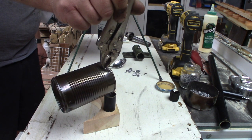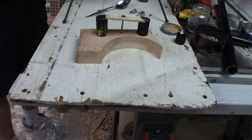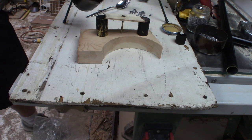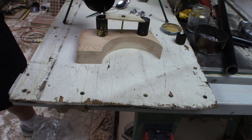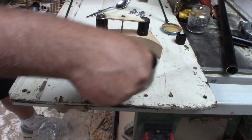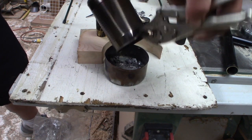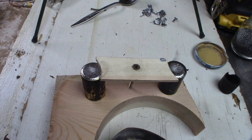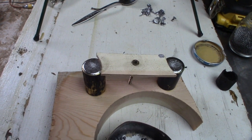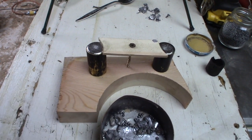It's hot. A little over full on that one, but that should be okay — it is only lead.